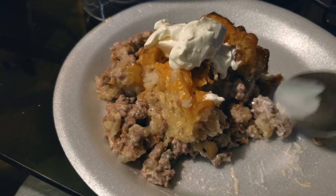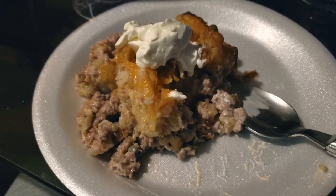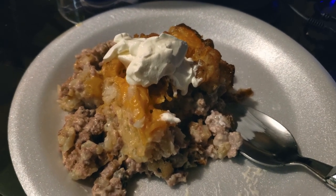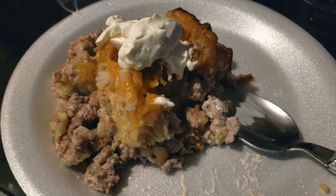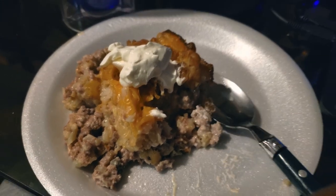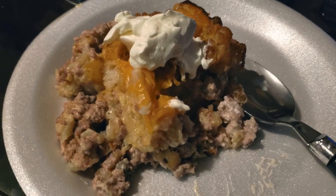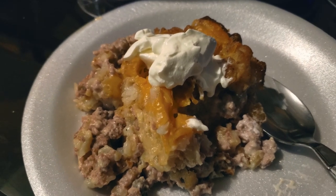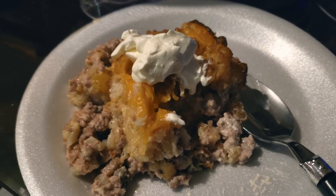I encourage you to try this yourself. I'll put the recipe in the description. Put your own little spin on it. Shout out to my guy Clay for giving me the motivation. Again guys, smoked tater tot casserole — we're going to call this a win. Thank you guys for checking out the channel. Make sure you like and subscribe to everything we have going on. Stay quarantined, stay safe, flatten the curve. And always remember, you too can do amazing barbecue the right way. See you next time.